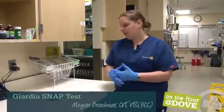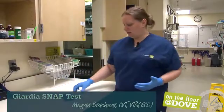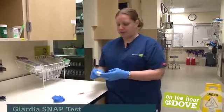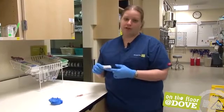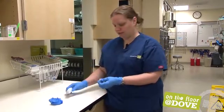Hi, I'm Megan. Today we're going to perform a Giardia snap test. I have here a small fecal sample in a glove and then the actual test, and this is stored in the refrigerator. All of the parts need to come to room temperature before you perform the test.